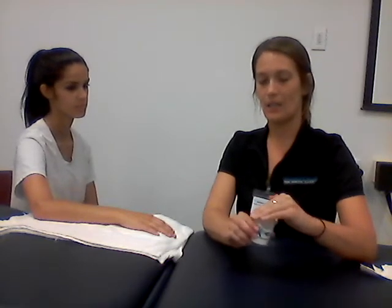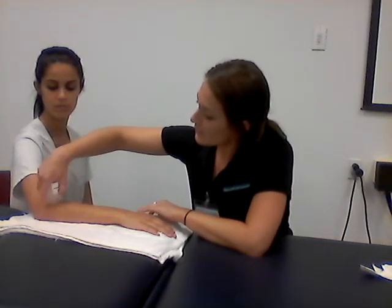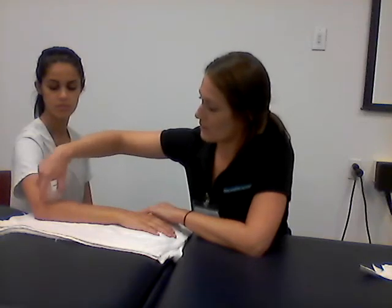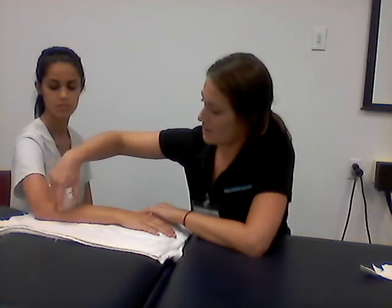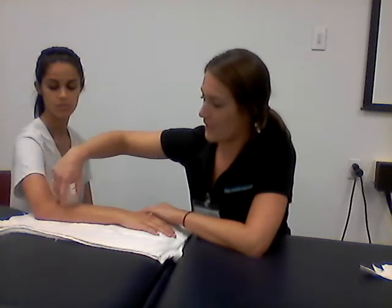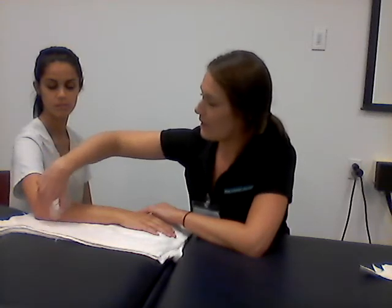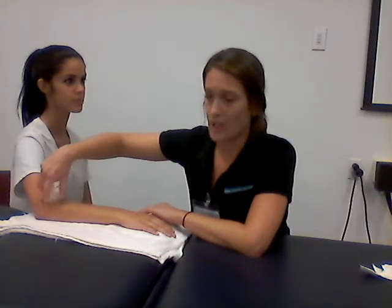Make sure to smooth the edges with your other unaffected hand to avoid any sharp icy edges that may have formed in the freezing process. Now go ahead and put the ice cup on the skin over the sore area around the elbow. Use small rhythmical circles over the painful muscles, avoiding bony joint prominences such as your elbow, and apply a little bit of pressure.